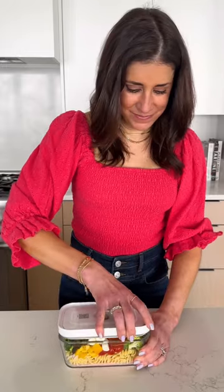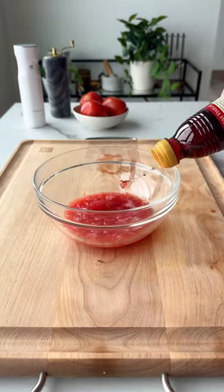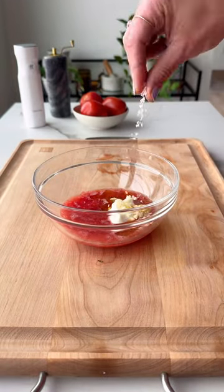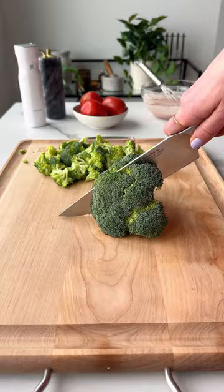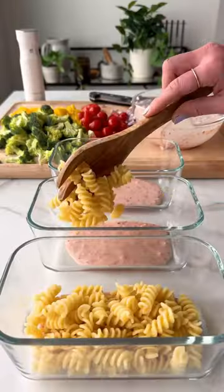Does having a fresh, healthy lunch made for you every day sound like a dream? You have got to get these Zwilling Fresh and Safe containers. This Italian pasta salad is loaded with veggies. It has a fresh tomato vinaigrette and then pepperoni and mozzarella, just like your favorite pizza.